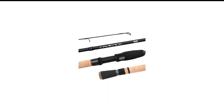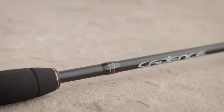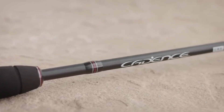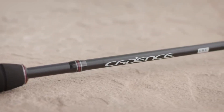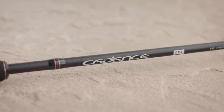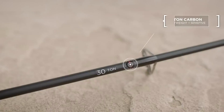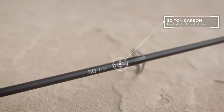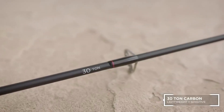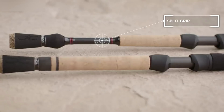Number 6 in my list is the Cadence Crappie Rod and Reel Combo. The Cadence CR5 Combo is a step above similar offerings from this company, pairing an excellent rod with an excellent reel — that's rare in the world of combo offerings, and this really is an exceptional deal. The 7-foot, two-piece rod is everything you'd want in a do-it-all crappie rod, and the carbon fiber blank is amazingly sensitive.